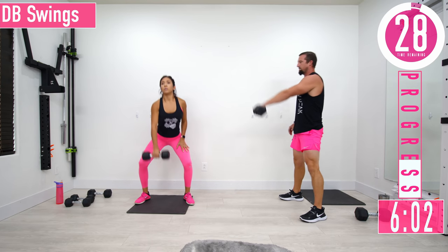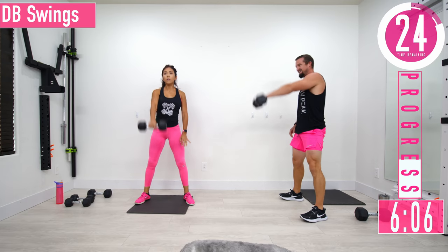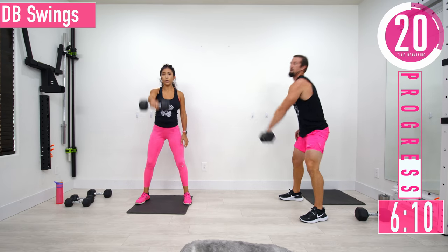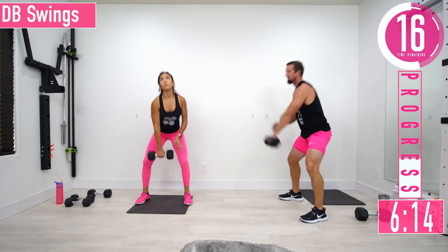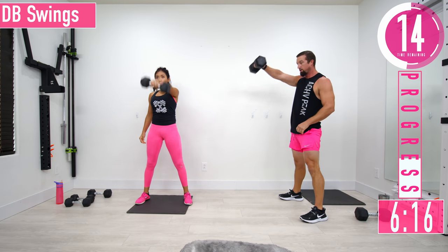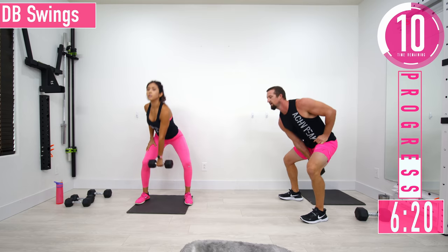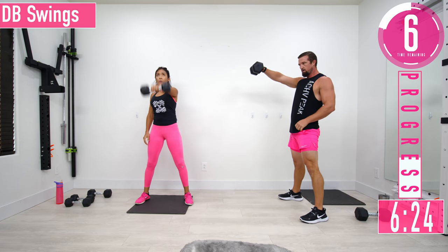Keep that back nice and straight. Switch hands at the halfway point. We're hinging at the hips and then exploding through the hips.